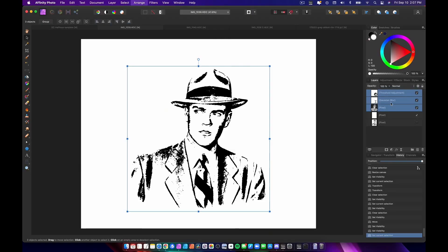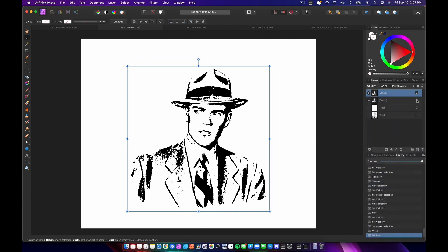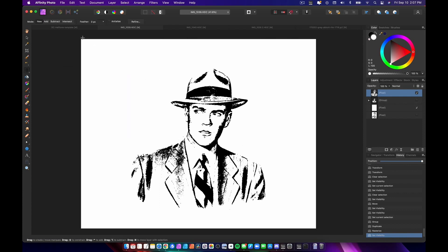I'm gonna grab these three layers, group them, and then duplicate that group — Command J duplicates the group. Then I'm going to rasterize that group so my original is sitting pretty still.